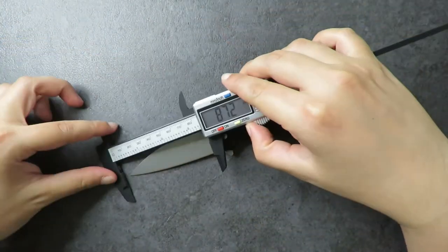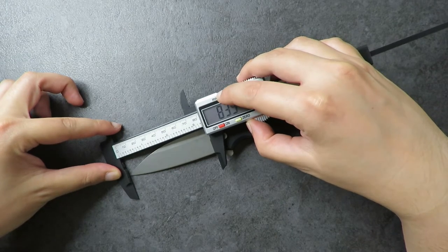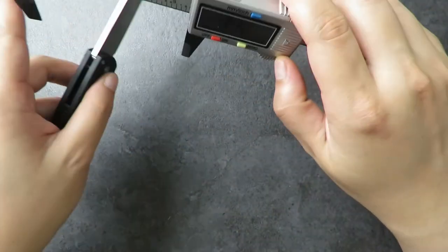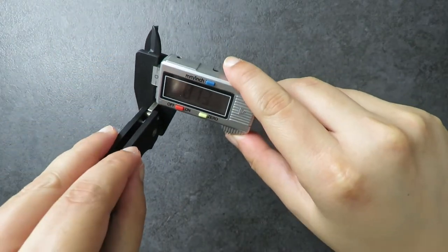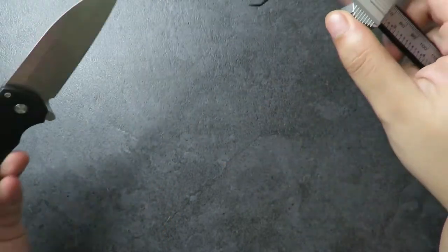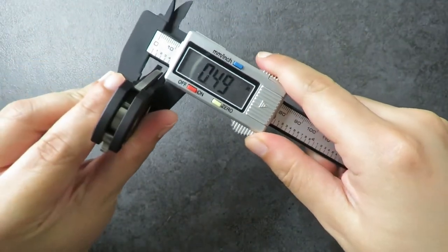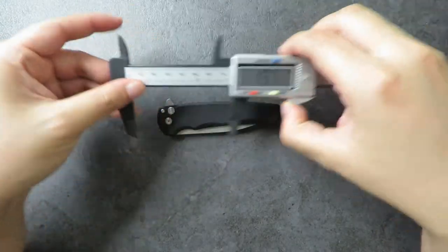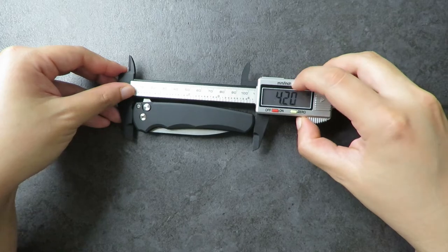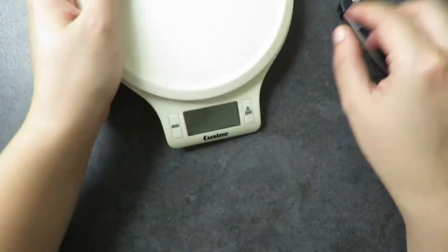This knife comes in at a blade length of about 83.5 millimeters, or 3.29 inches on my calipers. We have a blade thickness of a very thin 0.12 to 0.13 inches. The blade handle thickness is just under half an inch, and the handle length is 4.2 inches — just fantastic dimensions.